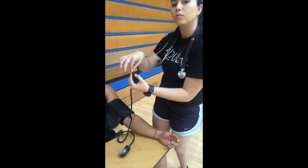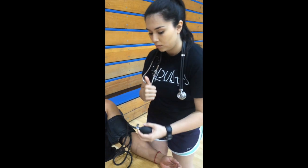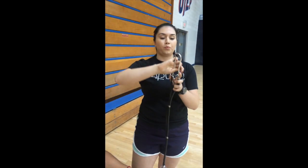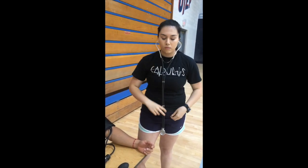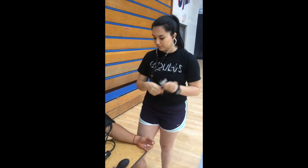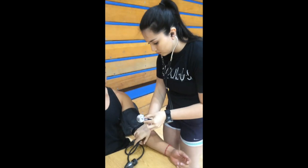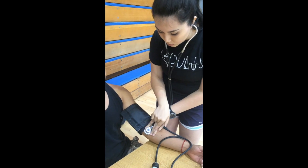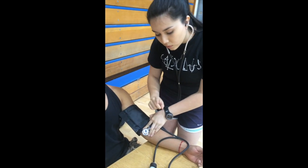Remember to turn the knob all the way to the right before you begin pumping. Now, get out your stethoscope. In regards to the prongs, make sure that the ear pieces are pointing away from you — if they are pointing towards you, you are not going to be able to hear anything. Tap on the diaphragm to make sure the stethoscope is on. Place the bell on the brachial artery with the index finger and the middle finger on either side of the bell.